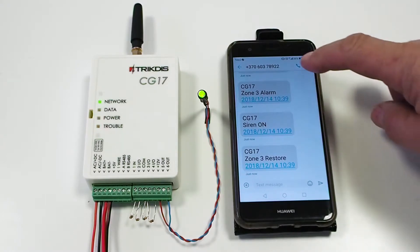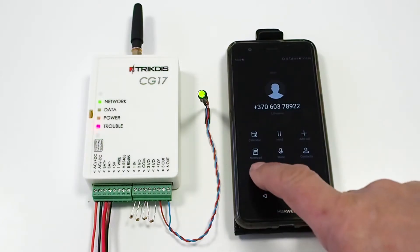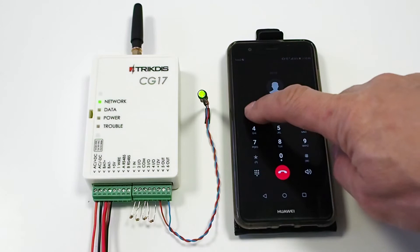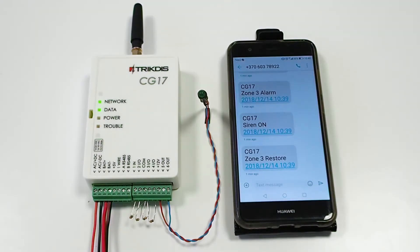To turn off the siren which has gone off, call the device SIM card number. Once the call is picked up, press 1 on the phone keypad. The siren will turn off, but the security system status will not change — it will remain armed. You will receive an SMS confirmation regarding the successful command.